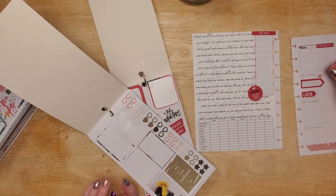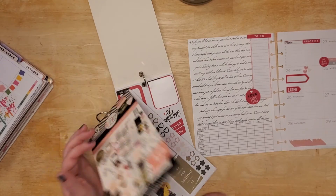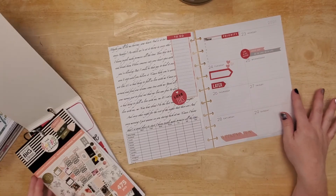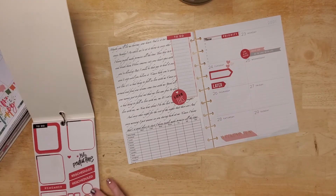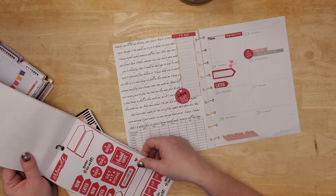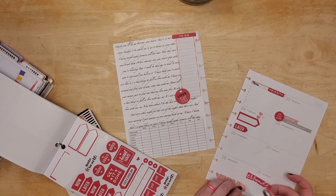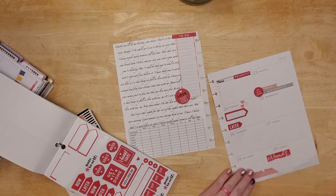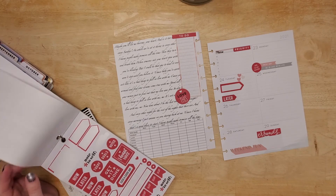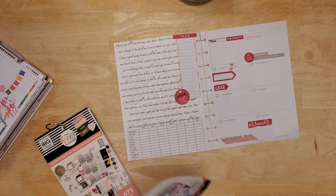Why does our eye like three better than two? Does anybody know that science? It's a lot up here, so I need something else down here. Maybe some red since we have pink. That's cute. That might be all I'm going to do. So I used the rainbow sticker book.